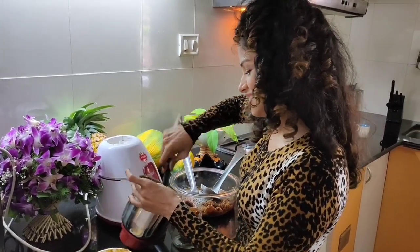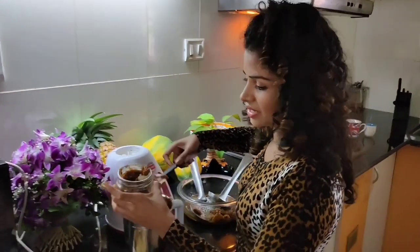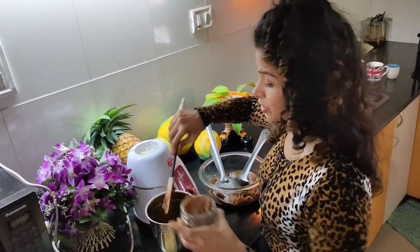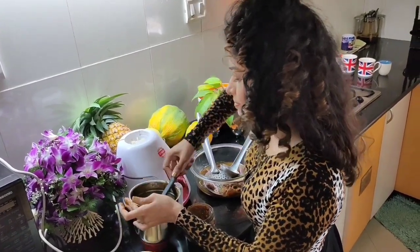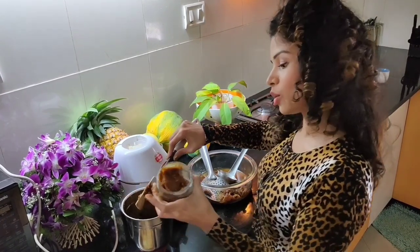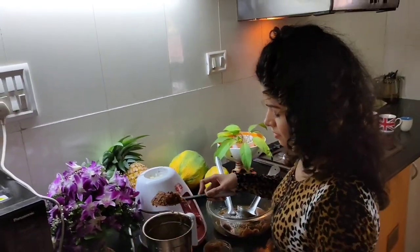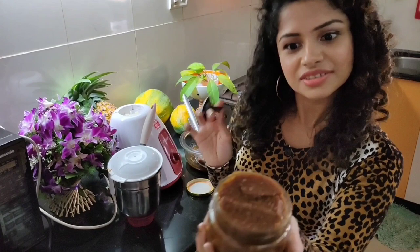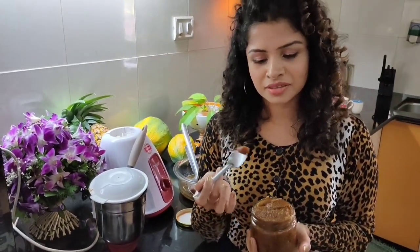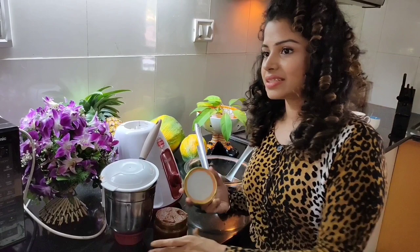You can have this jam by itself as a spread, or use it with peanut butter. If you haven't seen my video yet, you can click here to check out my homemade peanut butter recipe and make your own PBJ sandwich with date jam. That's it — your date jam is ready! See how smooth it is? Just put it in a jar. It's going to be sweet, obviously, and it will sweeten up your morning.